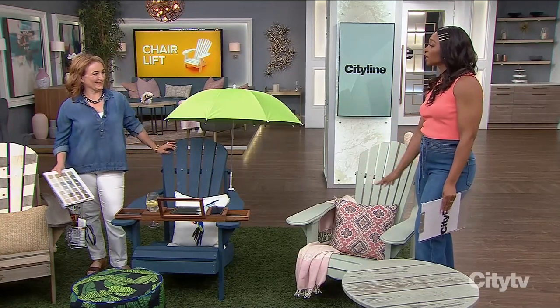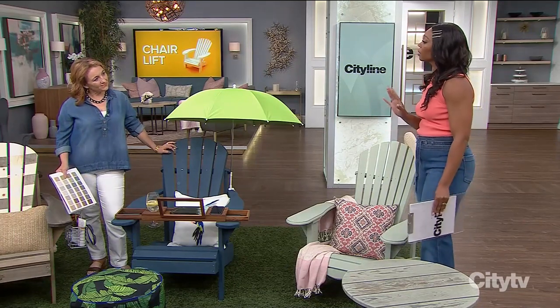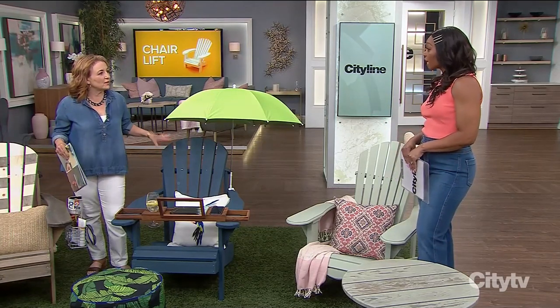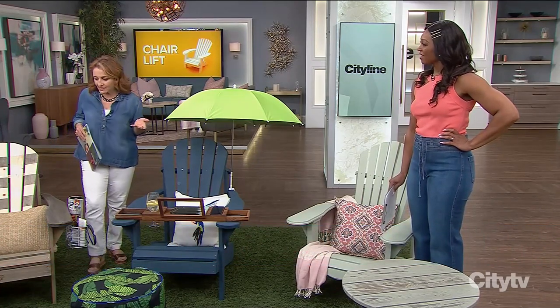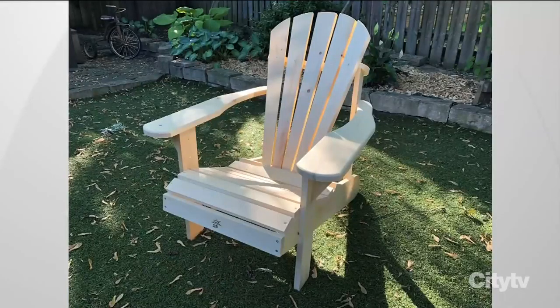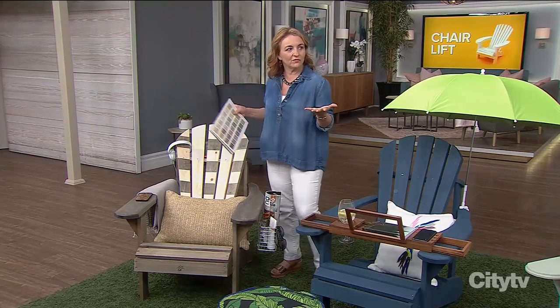They're great chairs for up at the cottage, lakeside. You might have one that's a little bit aged, or you might have bought one fresh and it needs a little bit of love. They can last forever, especially when you buy the wood ones. I've got an array of some that are from 10 years old to picked up last week at a big box store. I just want to show some different things you can do to customize them and really have fun with it.